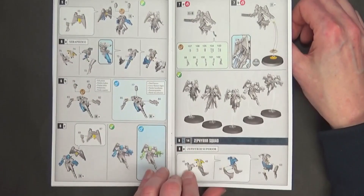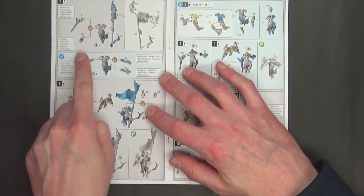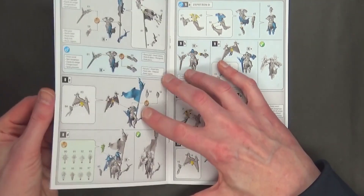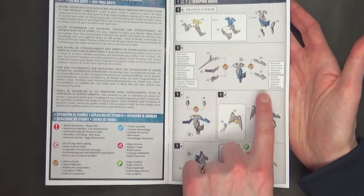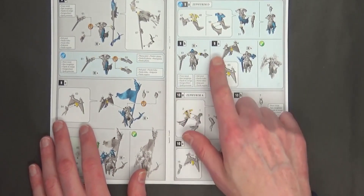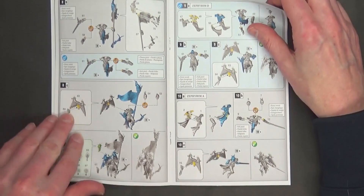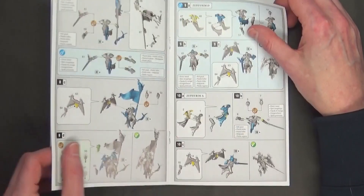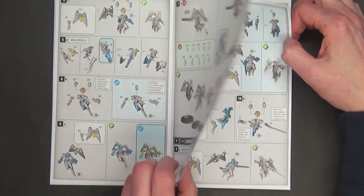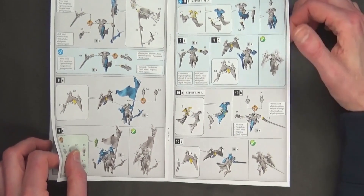Jumping into the Zephyrim — the Sister Superior's bits look like the same exact bits. She can have a standard and those look the same — parts 59 and 57 appear to be the same. But there's extra little bits you can put on her. When it comes to model D, she comes with Bolter 57, or you can make her as D number 57. So the first new variant would be A. There are six different ones you could possibly create here.